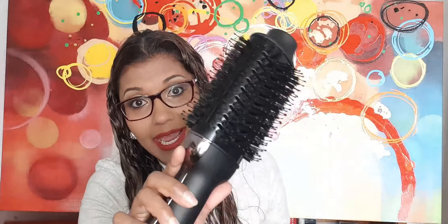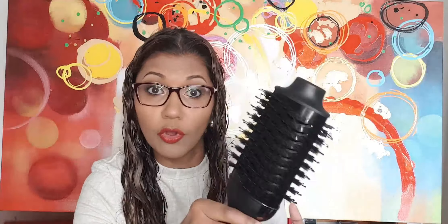About the tool — it is like a combination of a round brush and hairdryer in one. So it's supposed to both dry and curl or blow-wave your hair.